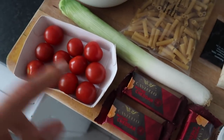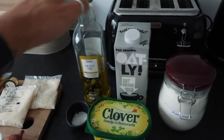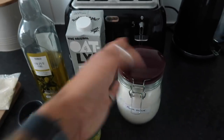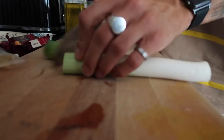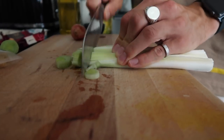To start off, top and tail a leek, cut it in half and wash it to get rid of any excess grit and dirt, then finely slice it. Do the same with a shallot — slice it down lengthways and then the other way to get it nice and small. Then add the butter to a pan and melt it down — it looks like a lot of butter, but this makes your sauce.